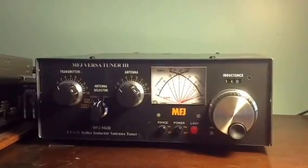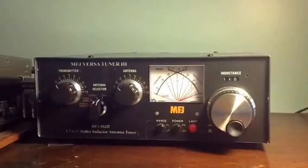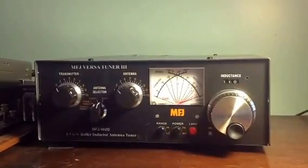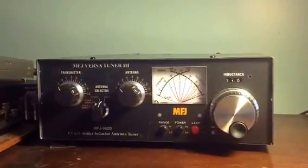This is the MFJ962D one and a half kilowatt roller inductor antenna tuner. I'm going to show you that I can tune it on 40 meters. I'm using the Kenwood 430S exciter in CW mode.